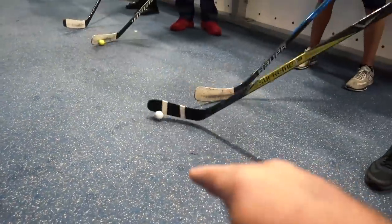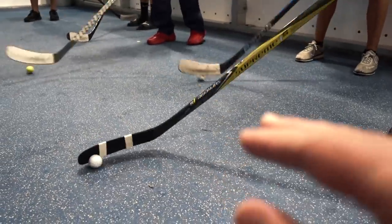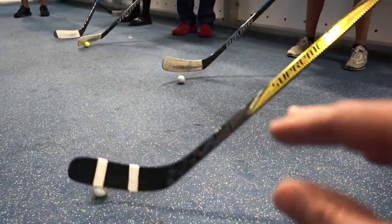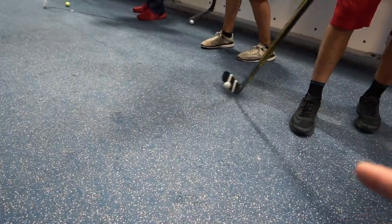Now we're going to try to use the toe more often — trying to keep it more on the toe, pulling it in, just getting that tap. This is really good to get that feel for the puck or the ball. This is called the yo-yo drill: you push it to the side, toe it in, push it out forward, pull it back.